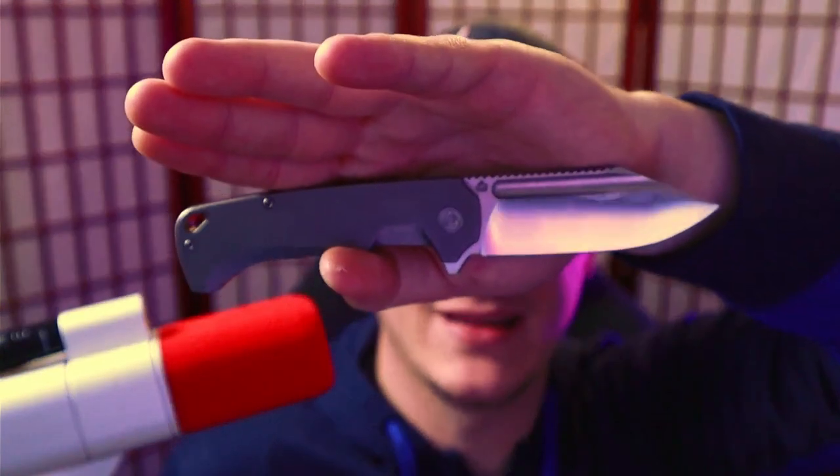Assume for a moment that you could only have one knife for the rest of your life — what would it be? How's it going everybody? I'm Roll Shambo, the connoisseur and collector of all things sharp and shiny. Hop on down to the comment section and let me know what that knife would be.